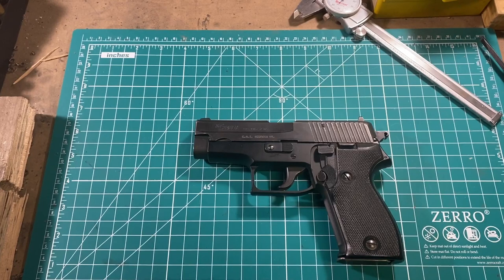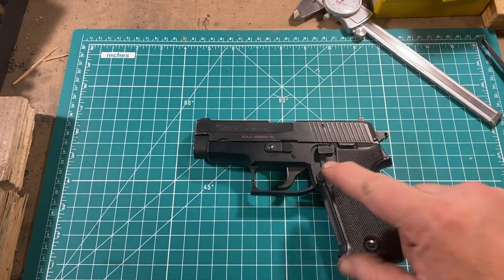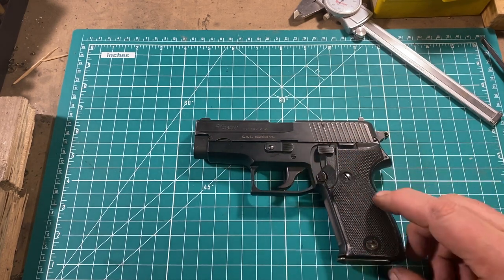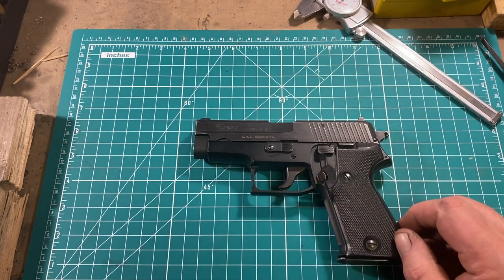The Sig P6 is a relatively compact pistol because it was designed to be used both on and off duty by the Polizei, so it's almost identical in dimensions to the Glock 19. Controls are pretty simple: there's a slide release, hammer drop, and the magazine release. Early examples had a heel release, but they switched to this pretty quickly.